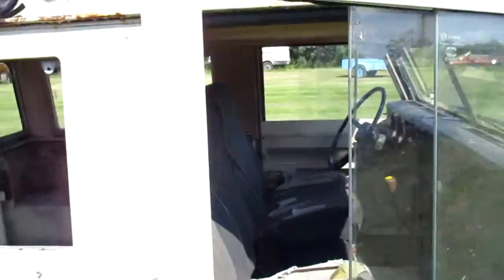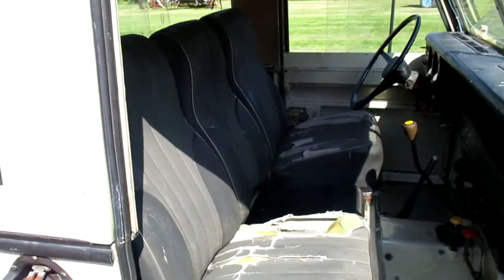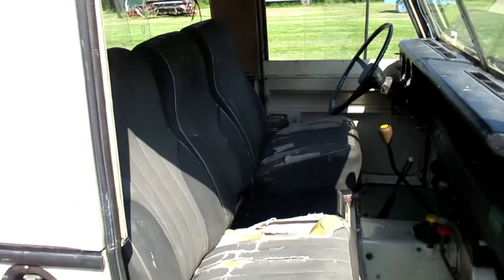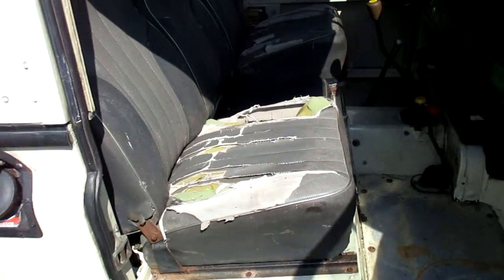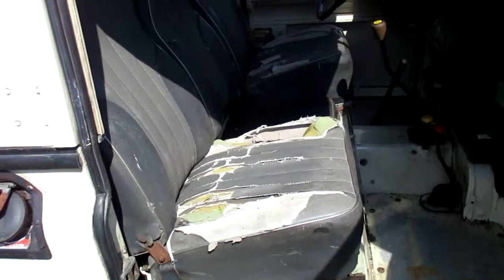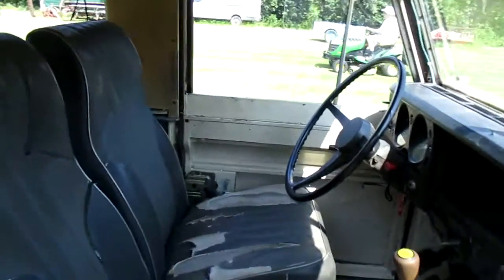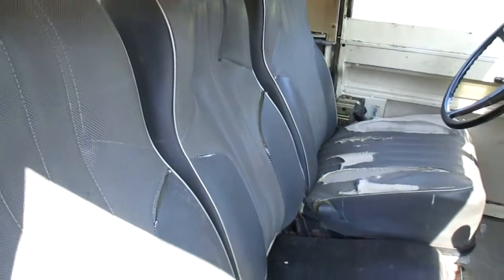The seats are fabulous — I've never seen these seats. They are proper Santana seats, very very comfortable, quite high up on the foam. So if you're tall — I'm 6 foot 3 — you do go quite close to the steering wheel. If you're short, even better. But the backrests are fabulous; I do like original Santana seats.